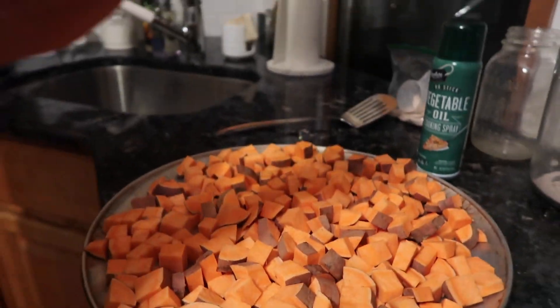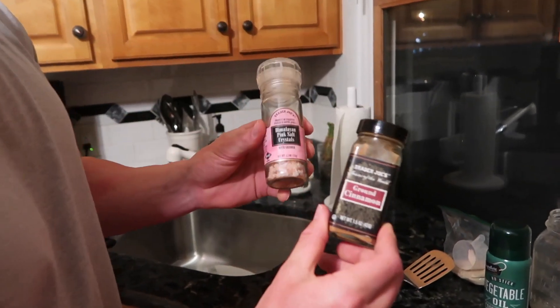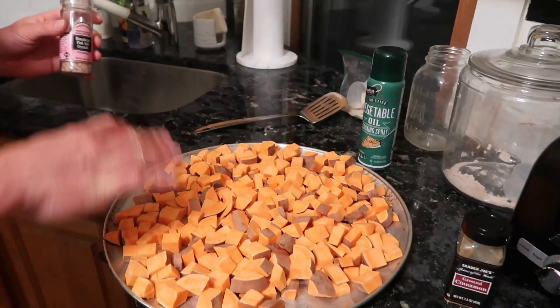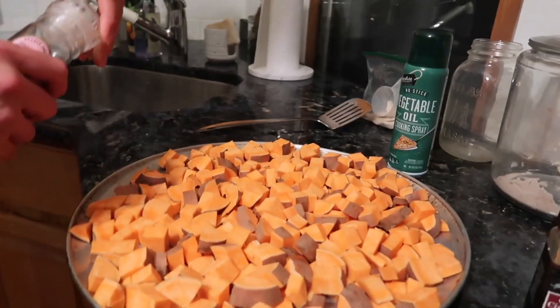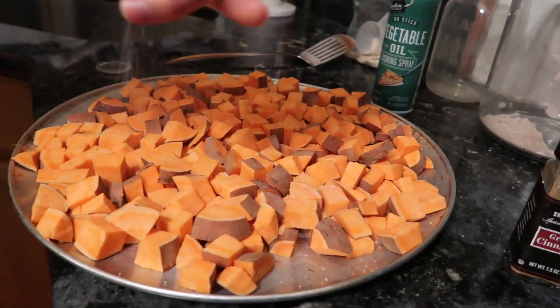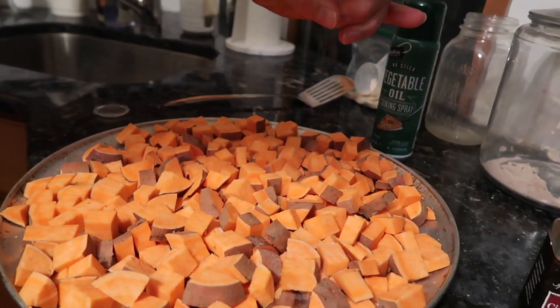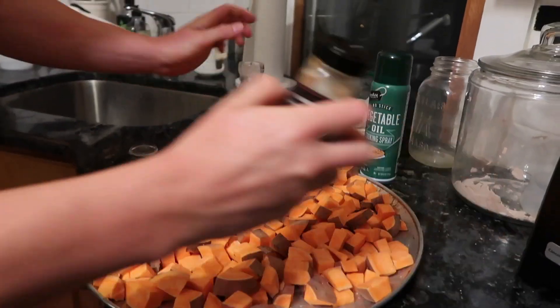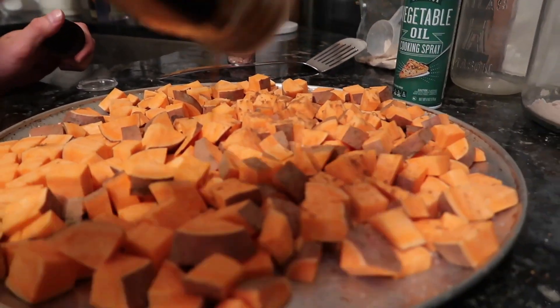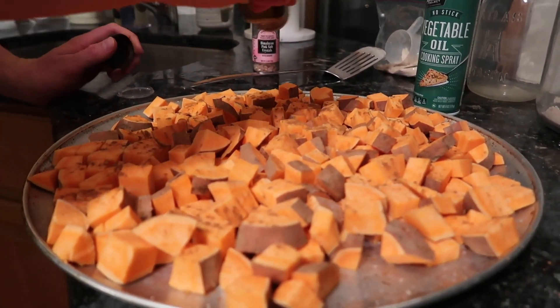Step two: we're going to put some pink Himalayan sea salt and ground cinnamon on the potatoes. Whether you have a pizza pan or a regular pan, spread them apart and coat these bad boys. Put some sea salt all over the potatoes, and then good ground cinnamon all over them.